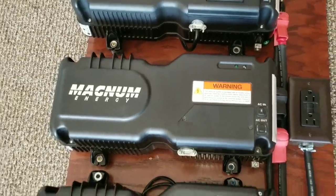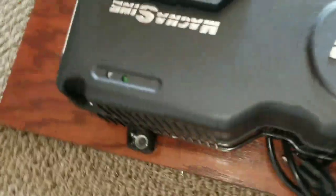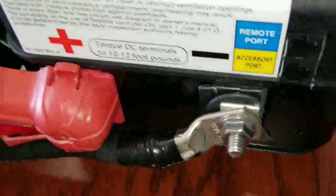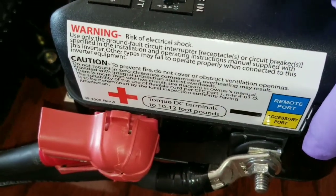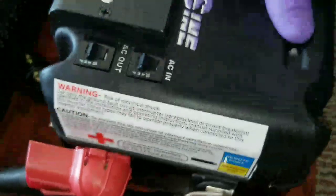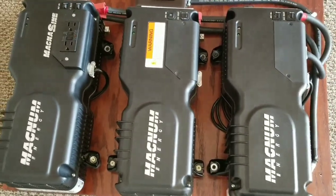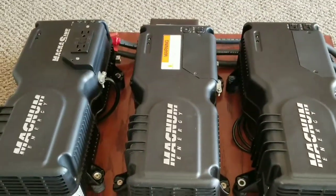On the Magnum unit, you can see there's a connection here for the temperature sensor and the remote. What I'm going to do is use one of them as the master remote — just one remote controlling the whole system. The rest I just have to program and they all follow, or I can use one of them just for charging. These are inverter-chargers — they're designed to both invert and charge.